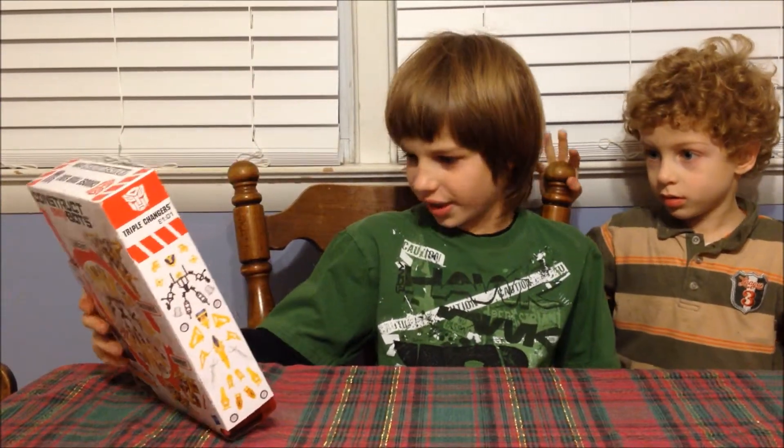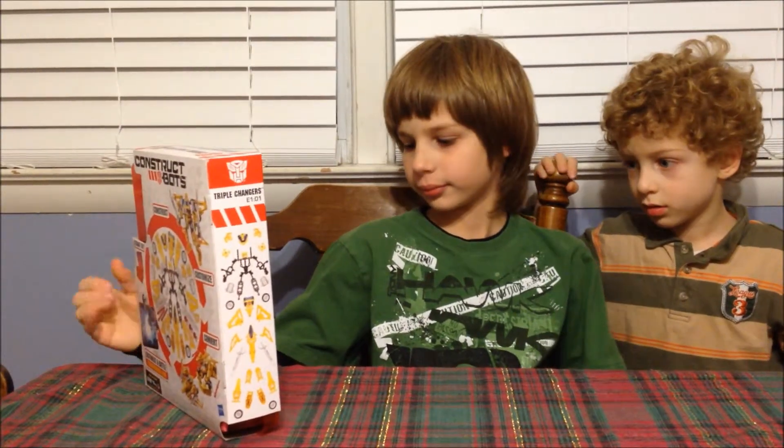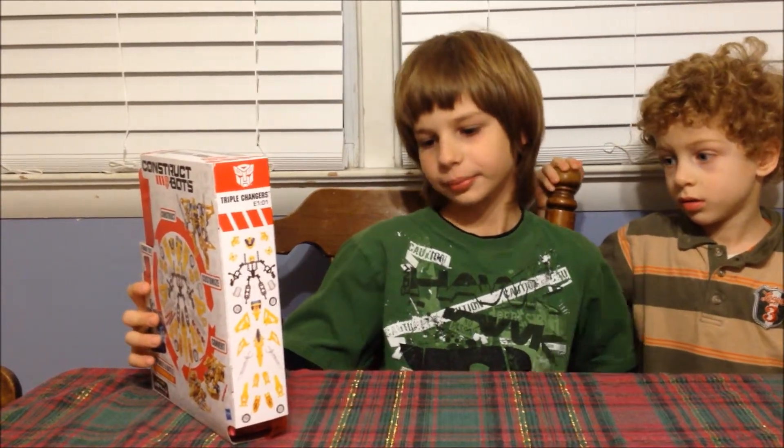And how many pieces are in the box? 69. And for what ages is the Transformers? Ages 7 and up.